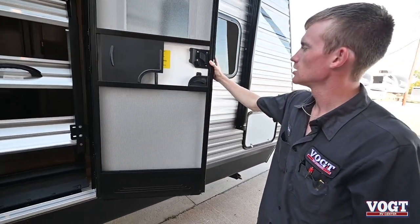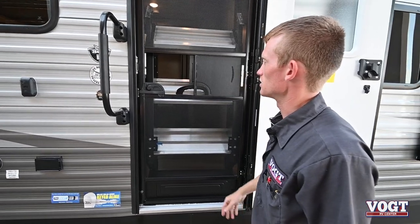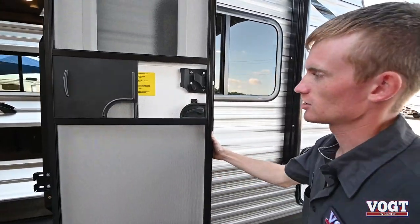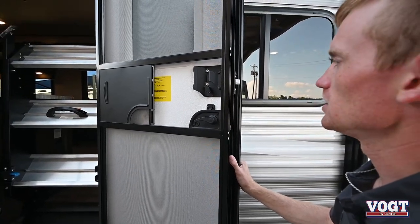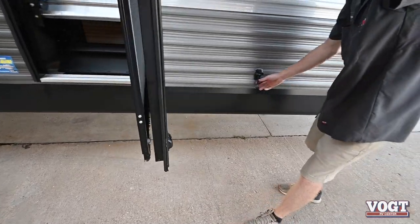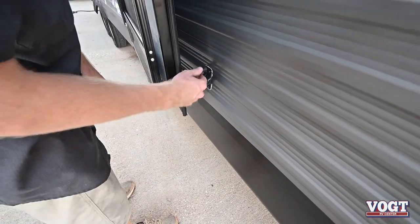Your door here — the screen is separate, so you can open it up in nice fall and winter months when it's not too cold and let a nice breeze in while keeping the bugs out at the same time. It sticks to your door. In your door you have a deadbolt so you can lock it up at night and be nice, secure and safe. On the door we have a latch catch on the wall — if it's windy outside and you want the door open, you can latch it and it's not going to blow anywhere. The door stop prevents it from dinging the trailer.